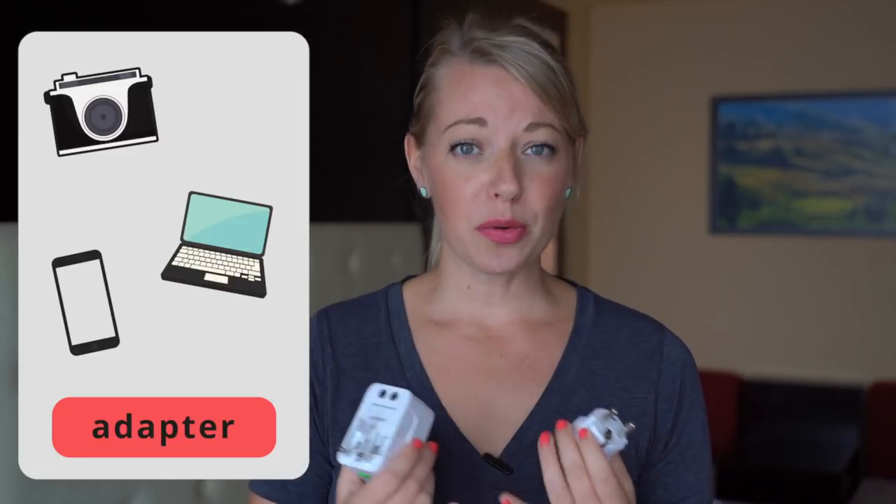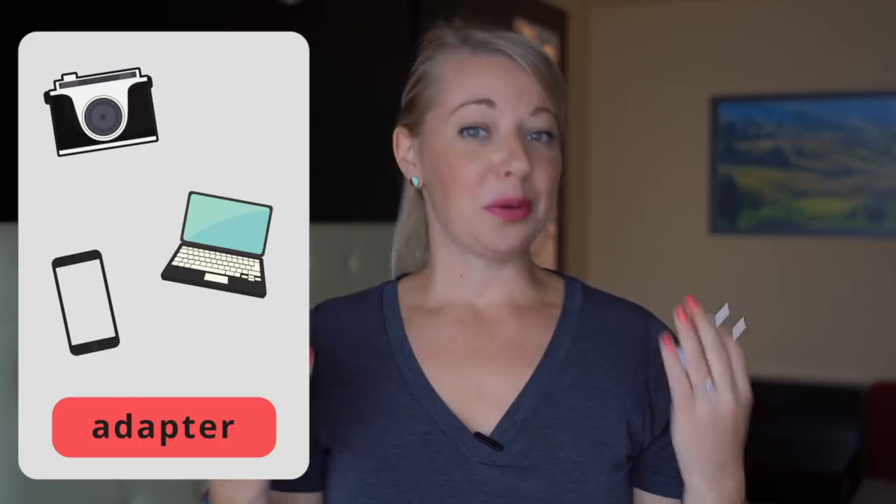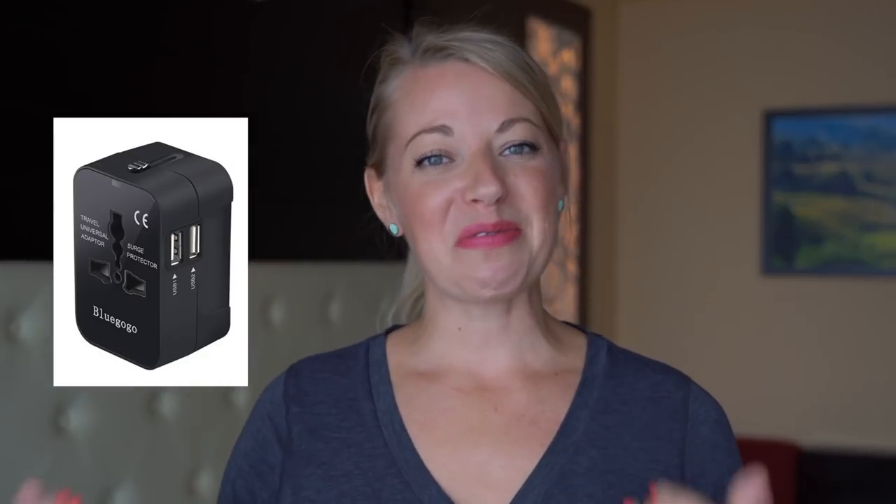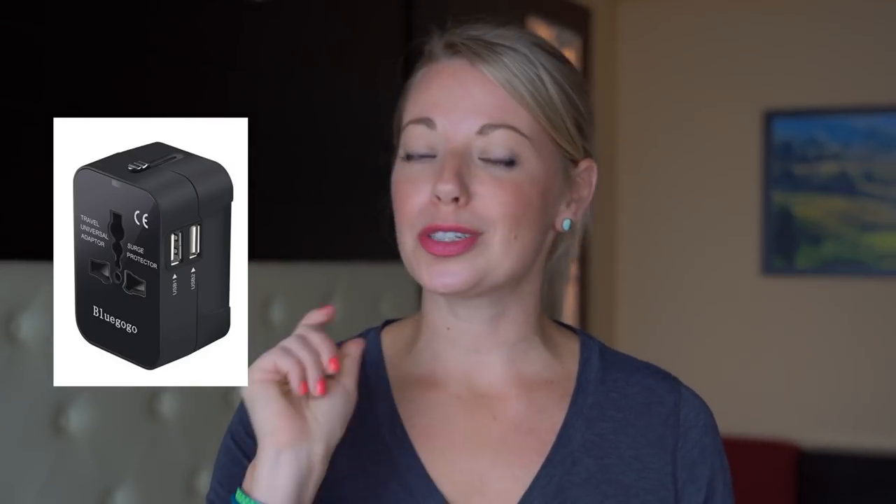An adapter is good for basic items such as charging your phone, camera, or computer. Usually those items have very similar voltages that can be charged through different electrical outlets. I have linked my favorite adapter below in the description, so check it out if you need an adapter for your Iceland trip.